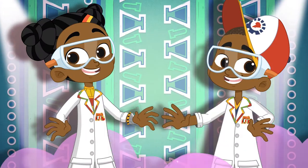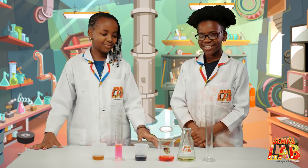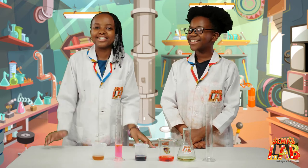Over to Stacy and Seth. So Stacy, guess what we're making today? Well, I see all these colors, so I'm very excited. Yeah, we're making a rainbow density tower. Wow! That is so cool! Let's get started.